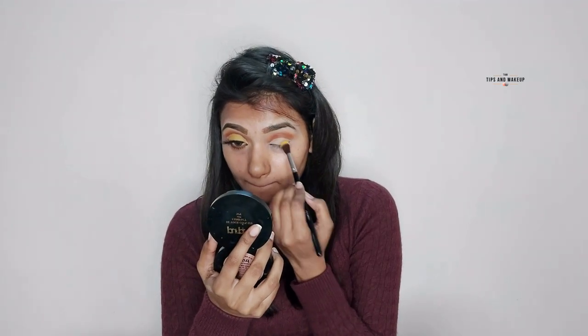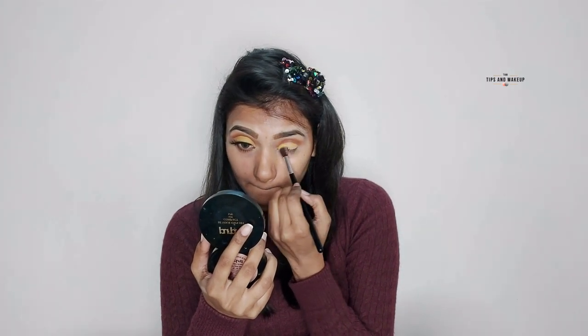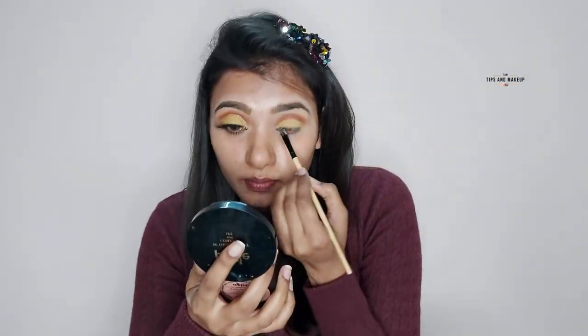I will have to build the color on the crease line. After that, I placed the same palette and worked with the same concealer to create the cut crease.